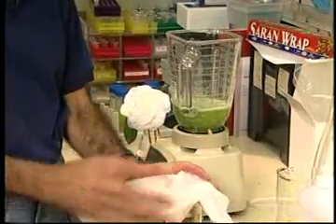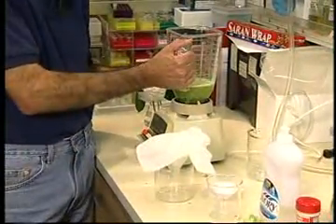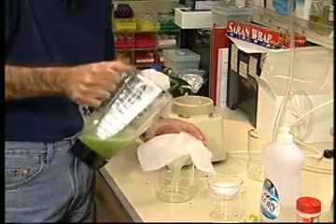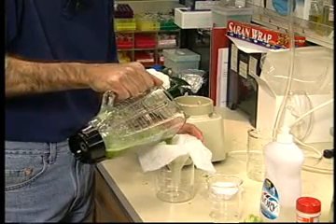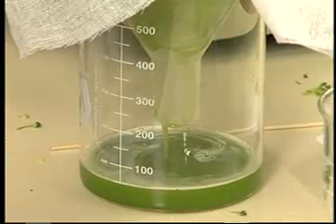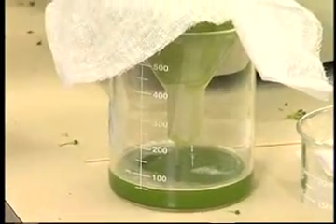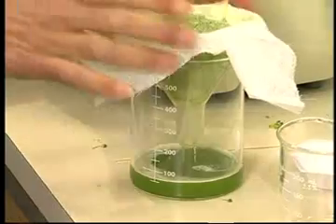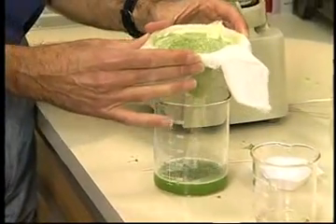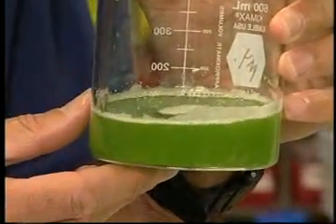The next step is also very simple. We just need to get rid of some of the pieces of broccoli that haven't been broken up. So we're going to take this solution and pour it through a sieve or cheesecloth, allowing the liquid that contains the DNA — as well as other things — to go through into the bottom, while trapping the larger broccoli pieces on top. We still have the DNA in here, but we've got a lot of other things in there as well.